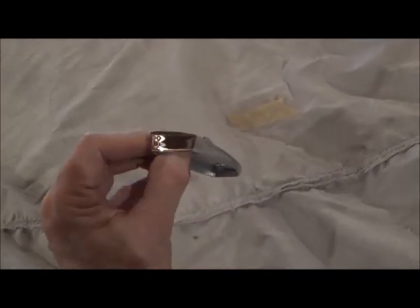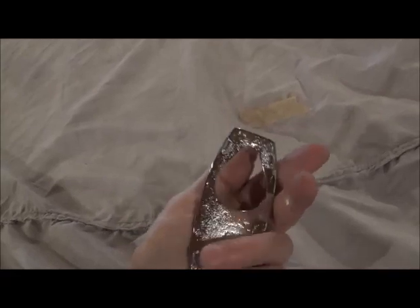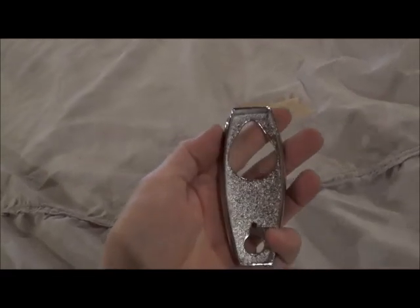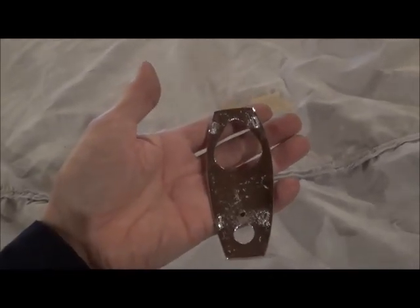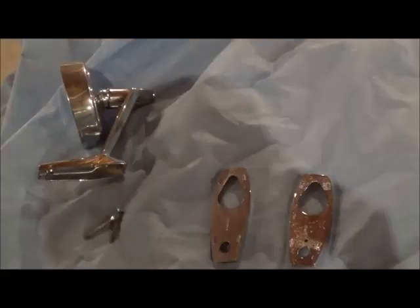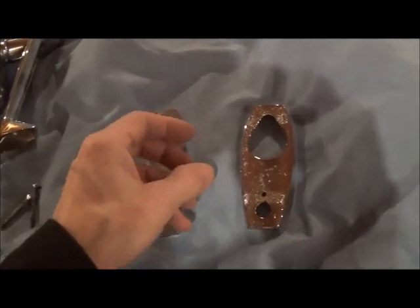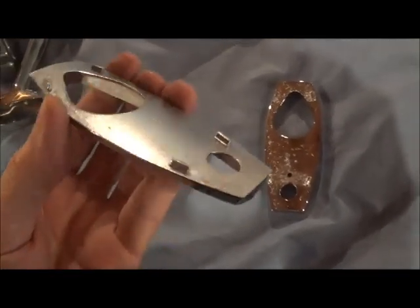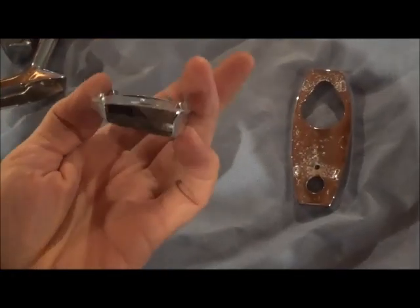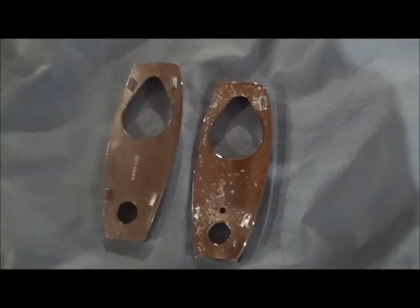This is the new passenger side 63-64 Chrysler mirror base that we just had made up. Let's remove the factory original and compare. Here's the passenger side mirror removed. This is the factory original — easy to tell. And there's our repro.